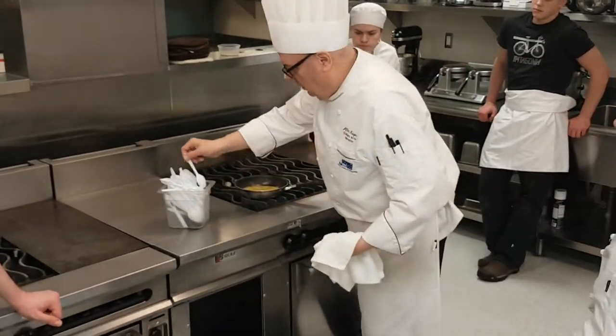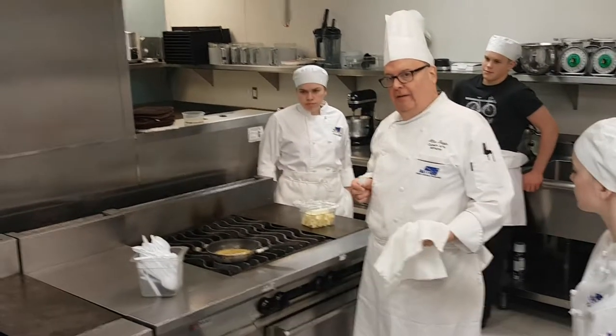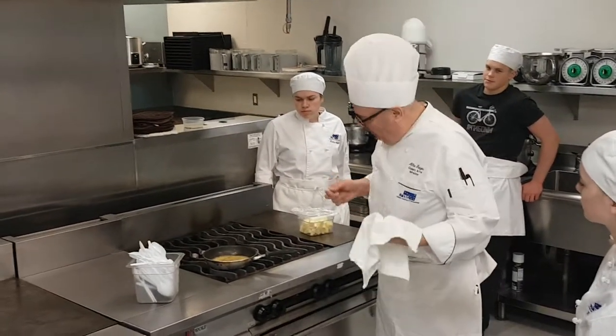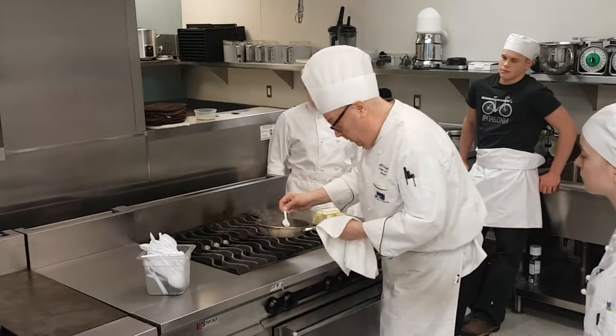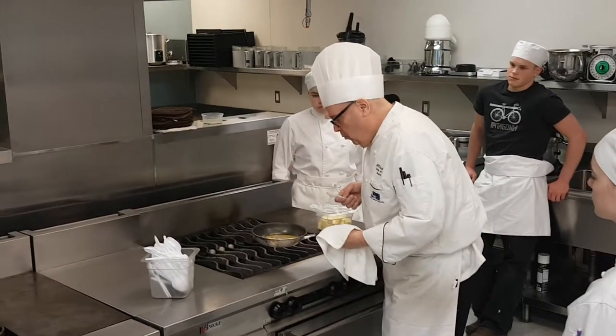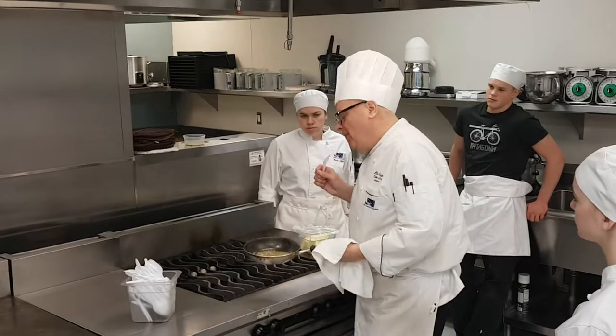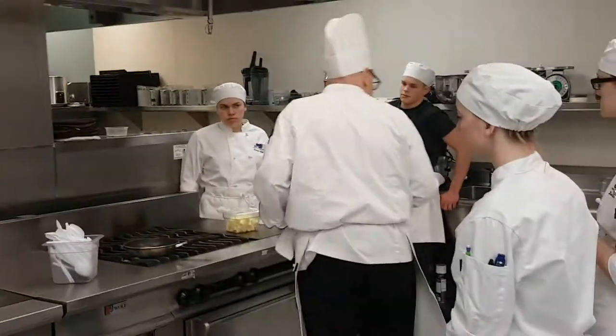I want to taste what this is kind of taking. I know we need salt, pepper — maybe we need a little sugar. I could be tempted to go with sugar — probably in the real world.